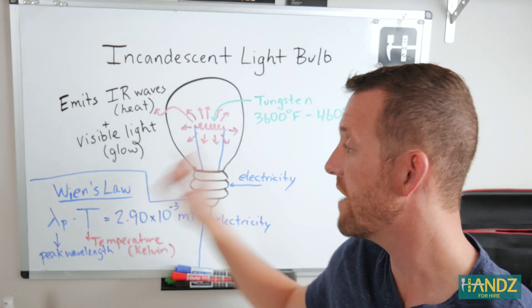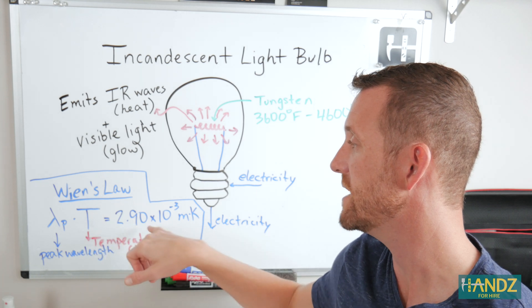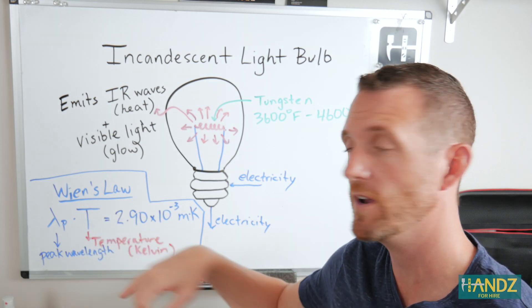If we can get a peak wavelength coming off of this light bulb, we can actually plug it into this equation and get a pretty accurate temperature in Kelvin.